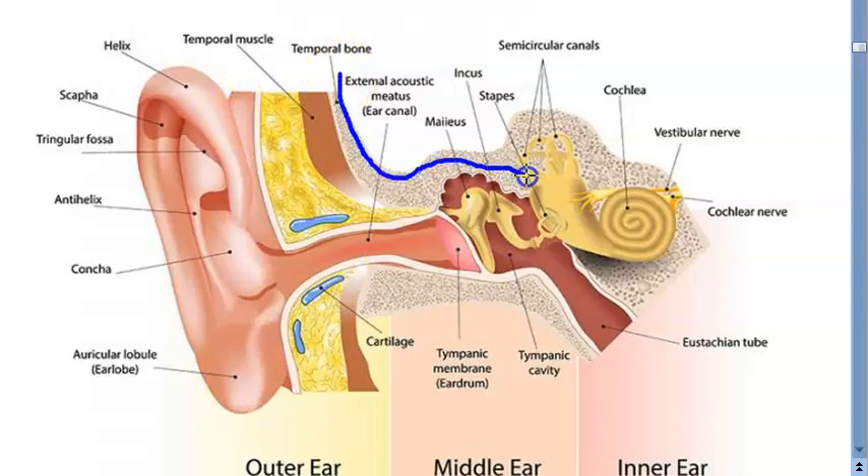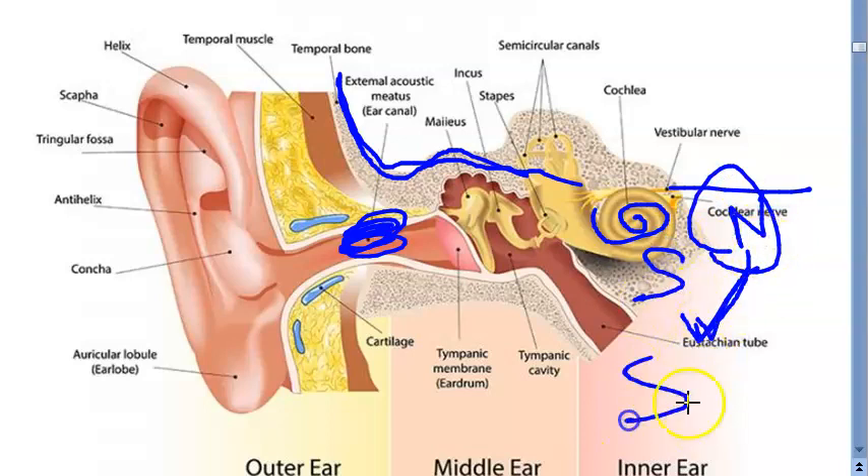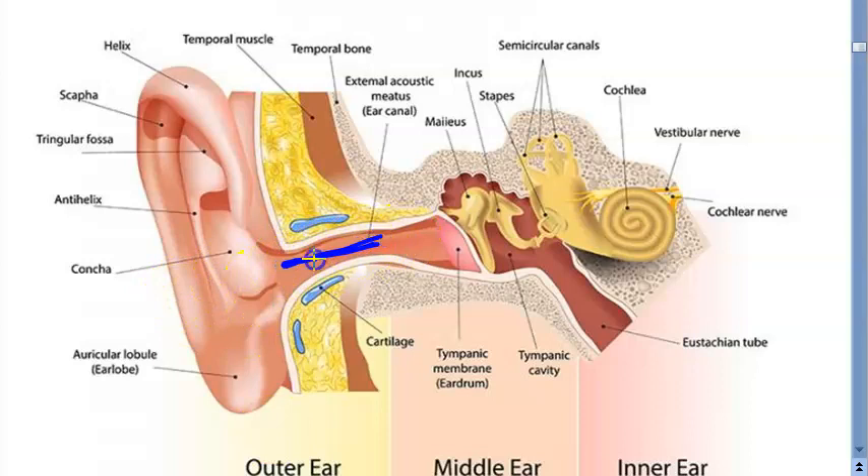When you give a BAHA, the sound will come here and this part should be perfectly fine — the sensorineural hearing should be perfectly fine. The person must have some kind of conductive deafness only then can you use bone conduction, using the inner hair cells and nerves as usual to transmit the signal. The sensorineural part should be perfectly fine.